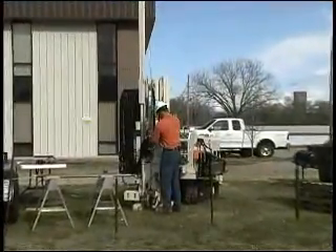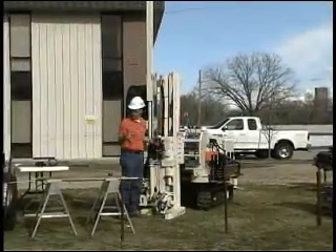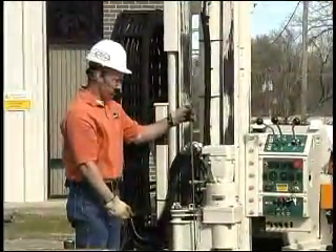Now I'm going to go ahead and pull the extension rods out. You can see there's water on this extension rod, so obviously we've exposed the screen and the water has come up inside the probe rods the way we want it to.